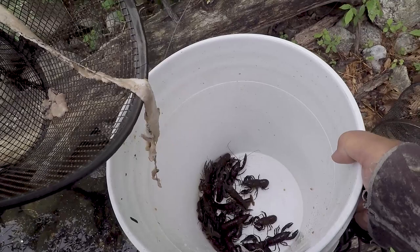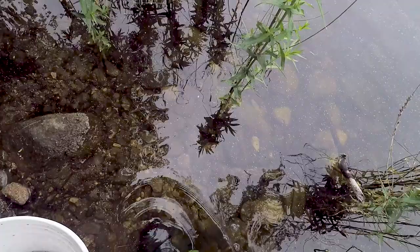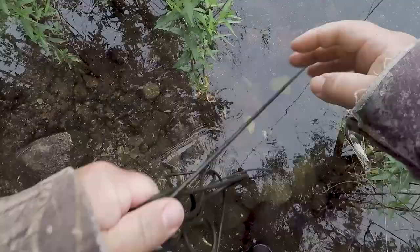Looks like all that's left is just the fat on the bacon. Obviously bacon's mostly fat, but not bad — definitely a couple of crayfish. If I had to use them just for fishing bait, this would be plenty. On to trap number three.